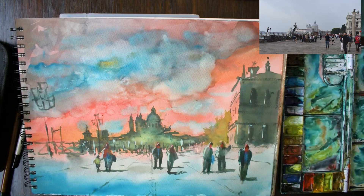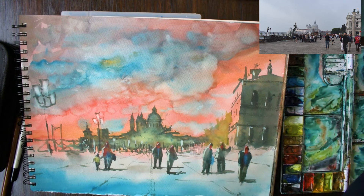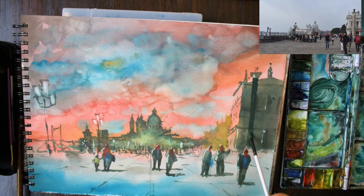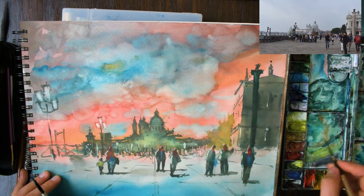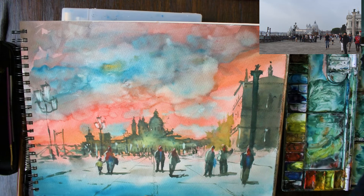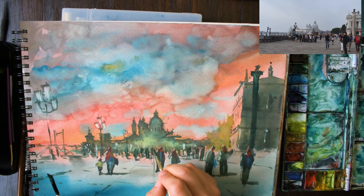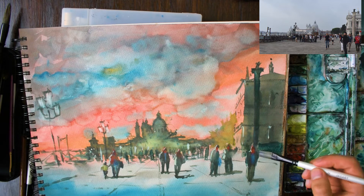It's up to you how much detail you want to put in with the figures. The main ones I wanted to get in were the mother and the child to the left. I'm taking out a bit of paint from these lamps here — I'm applying some clean water to the paper and scrubbing a little bit with the brush, then using a tissue to lift out. I'm adding in a bit more detail to that building; there's a statue in front. I'm also detailing these lights and adding some directional lines on the ground to help with the perspective, plus little figures in the background.